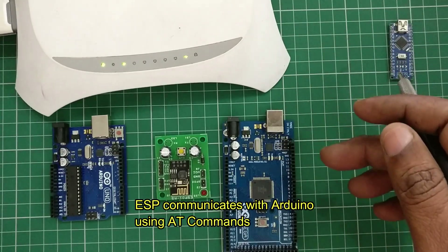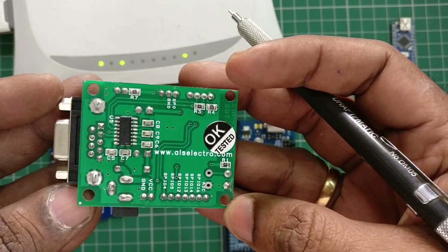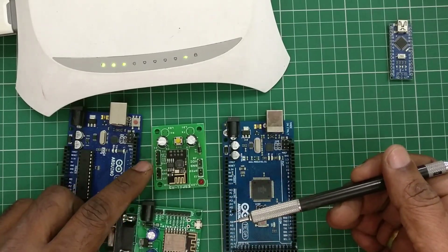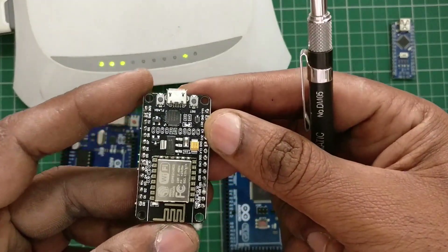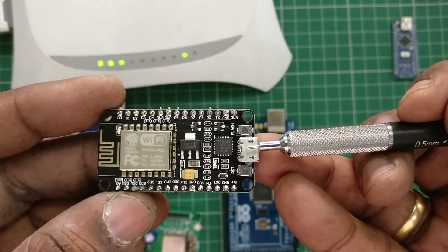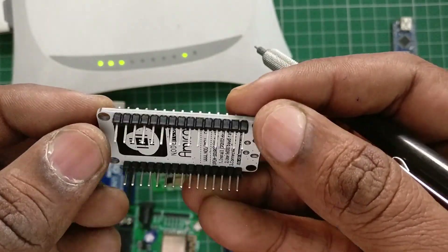You can then access the internet. This is the ESP12E module fixed on the baseboard. It has more power and can be connected to Arduino via the UART pins. Instead of using individual ESP modules, you can also go for the NodeMCU module, which is built on the ESP12E and can be used in standalone mode.